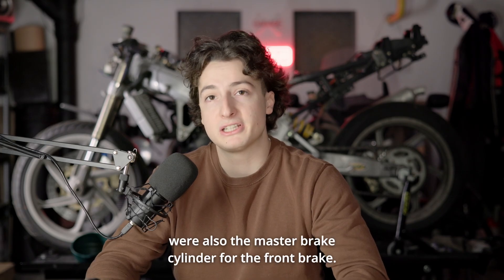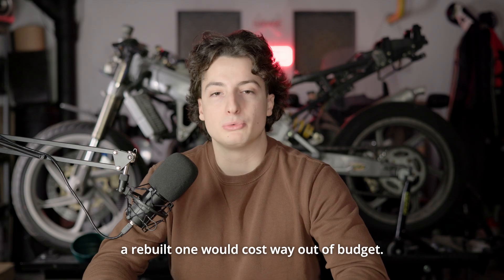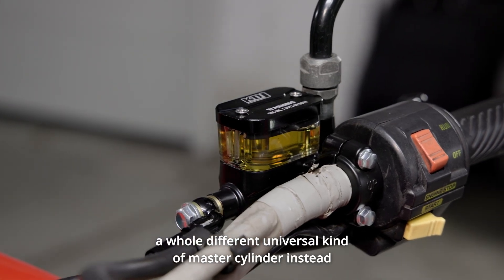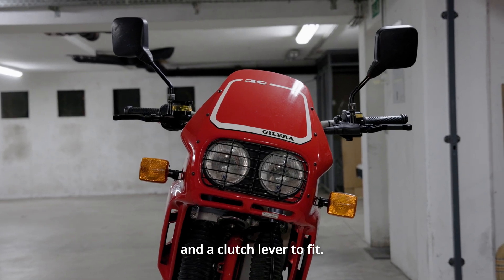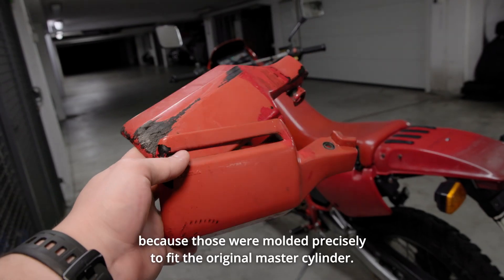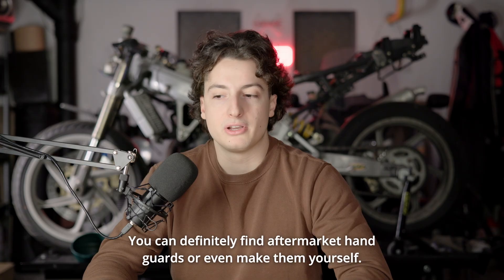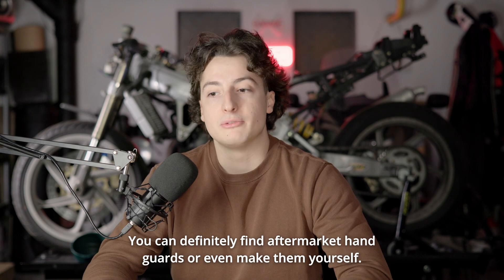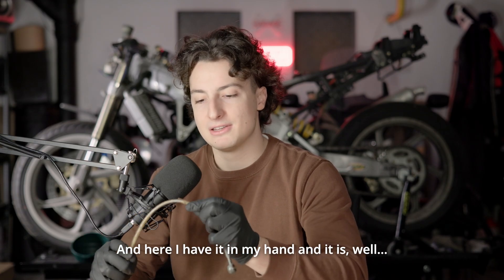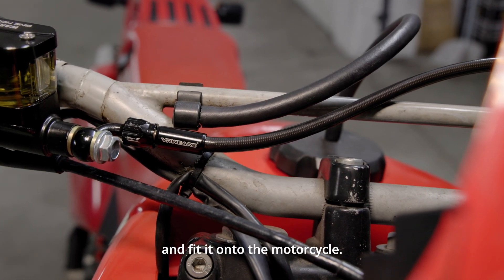Other bits and pieces I had to figure out for this motorcycle were also the master brake cylinder for the front brake — it was just completely seized; I could not get it to move anymore. A rebuilt one would cost way out of budget. So I decided to do the next best thing and get a whole different universal master cylinder instead, along with a clutch lever to fit. The downside was that I could no longer fit the original hand guards onto this motorcycle, because those were molded precisely to fit the original master cylinder. But that was something I was willing to leave out for the use of a front brake. You can definitely find aftermarket hand guards or even make them yourself. While changing the master cylinder, I inspected the old brake hose as well — it was so crunchy it was no good. So I bought some aftermarket brake hose and fit it onto the motorcycle.